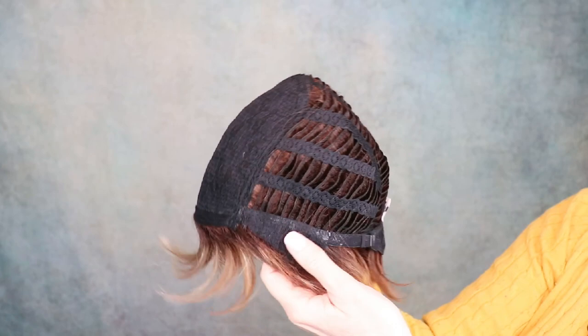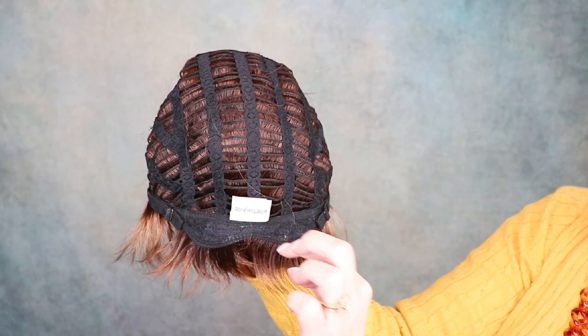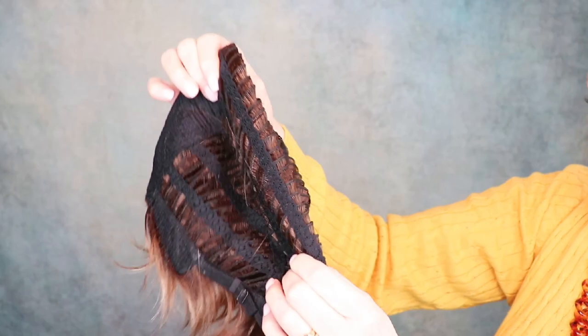Here is a basic cap on this Renea Paris Coco. There's a large top that has all the permatease built right in there. Closed ear tabs with combs. It's open-wefted, it has pull adjusters, and it has a little contoured nape, which I think is kind of neat. There is some stretch here, but like I said, this did fit me snug. What a pretty color — Maple Sugar R. Look at all these different shades.